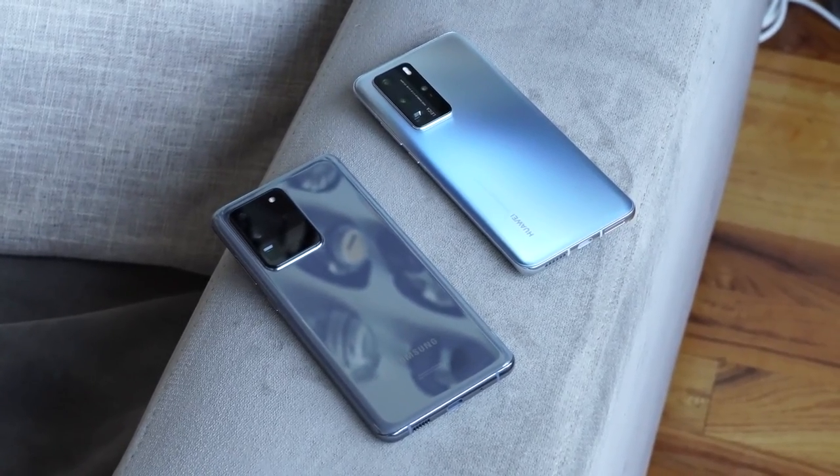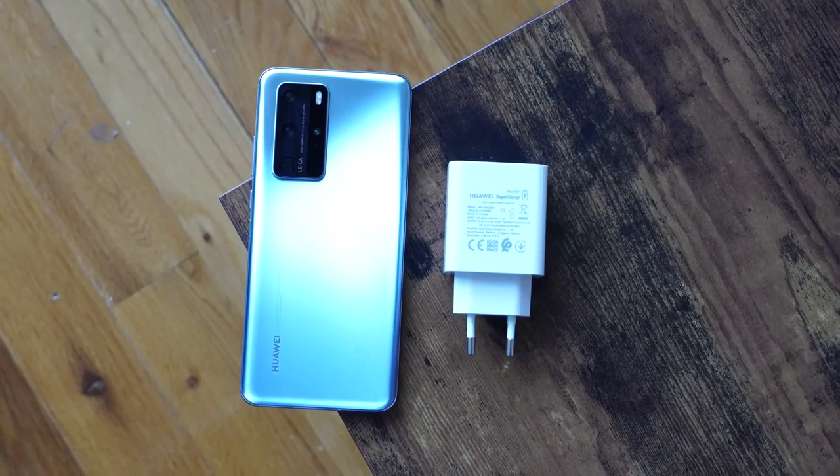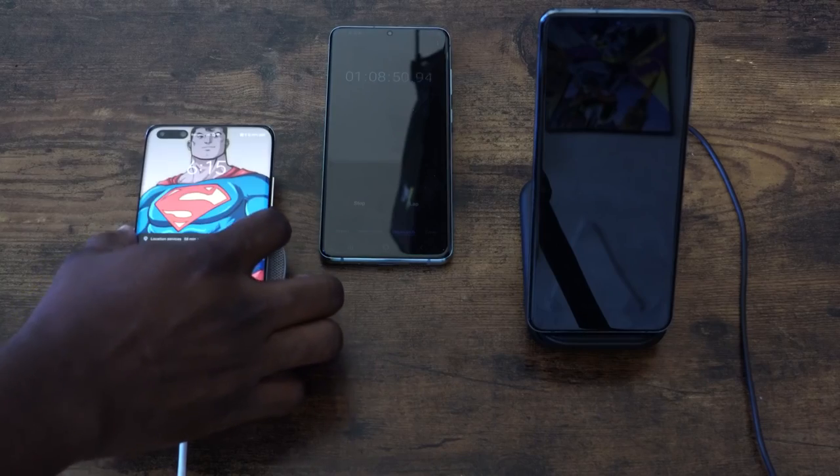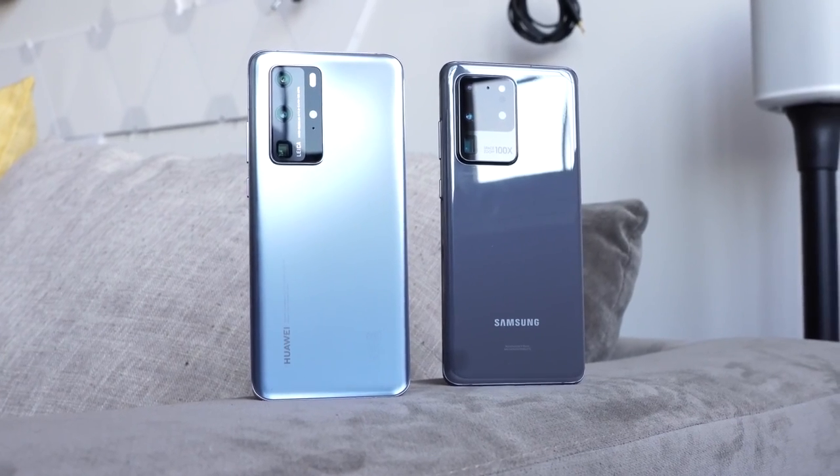Overall, this charging test has been quite interesting. When it comes to wired charging, even though the Huawei has the smaller 4200mAh battery and a 40-watt charger, the Galaxy with its 45-watt charger is pretty comparable — I'd almost call it a tie for wired charging. But wireless charging is where Huawei takes the clear lead. Let me know your thoughts: do you care about faster wireless charging, or is wired charging more your thing? Leave your thoughts below on the Huawei P40 Pro and the Galaxy S20 Ultra. Stay tuned for the camera comparison coming soon. Thank you very much, guys — stay safe and always enjoy your entertainment.